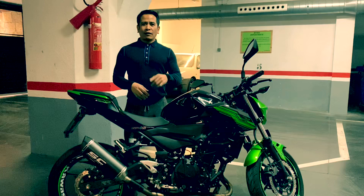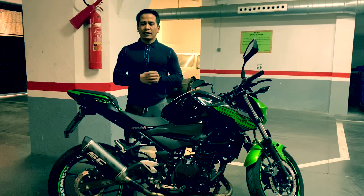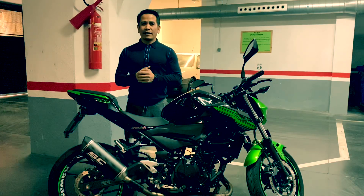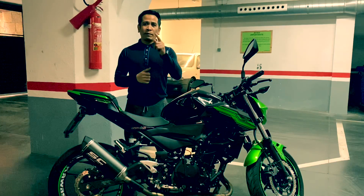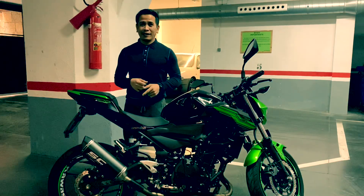Hello mga kabiyahe, andito na naman yan. Andito na naman ang inyong lingkod na si Motofit. At andito tayo na hindi pa rin tayo makabiyahe dahil sa COVID-19.